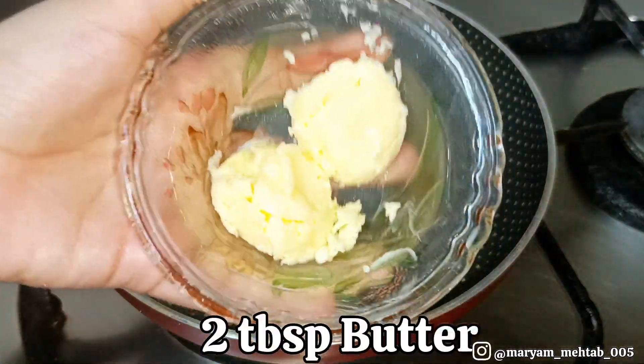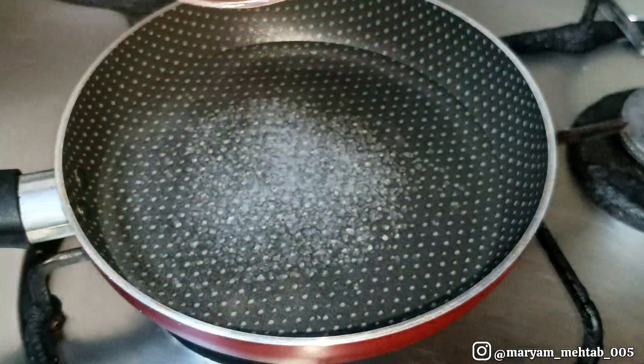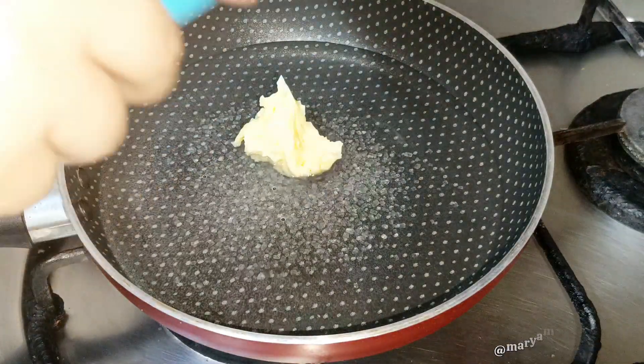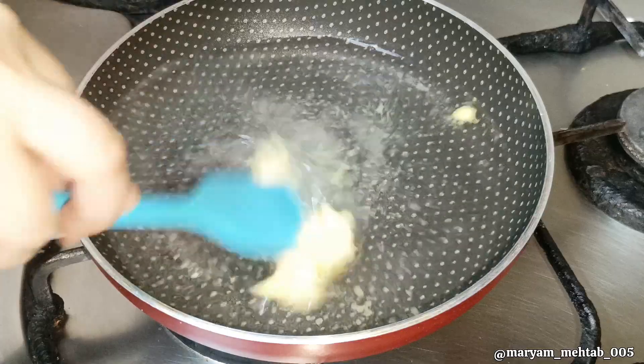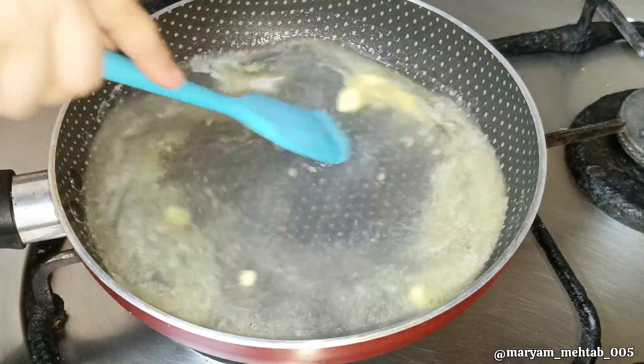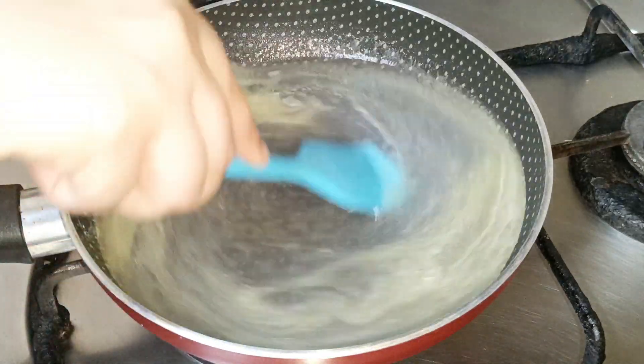Then we need to add 2 tablespoons of butter and stir them well until the butter is melted. Melt the butter on medium flame until it is fully melted, and then turn off the flame.